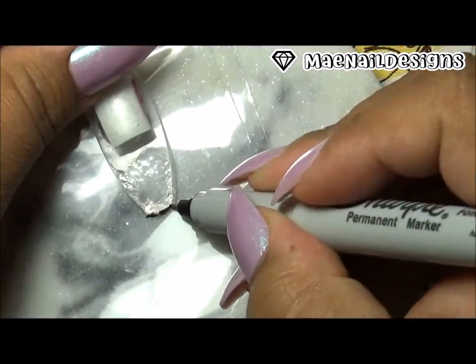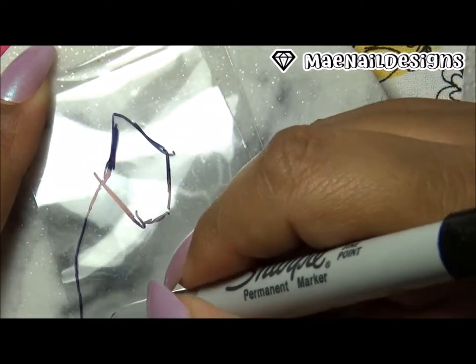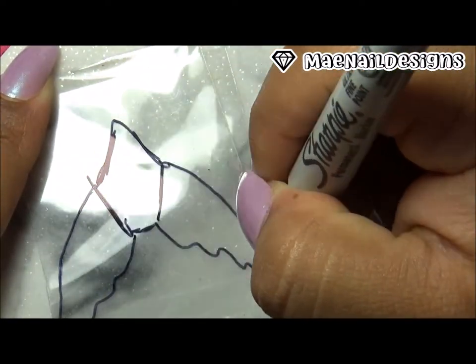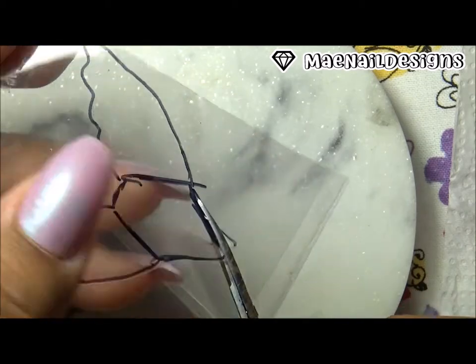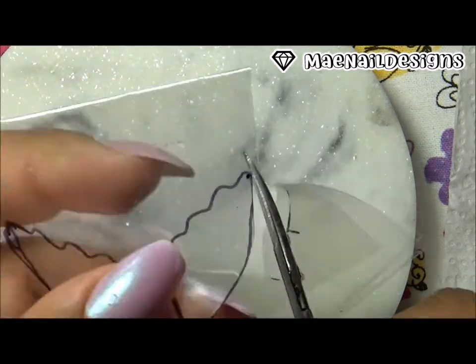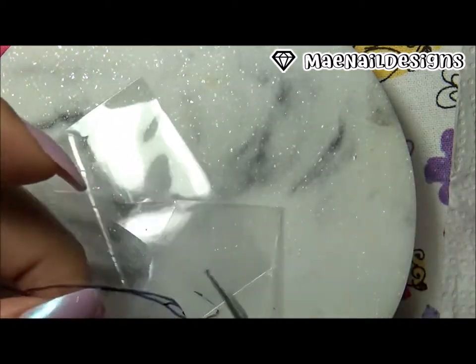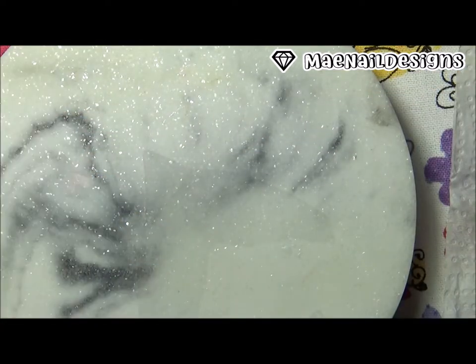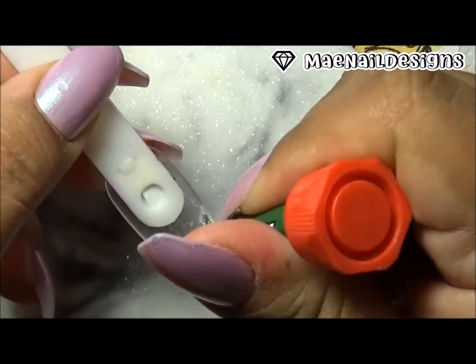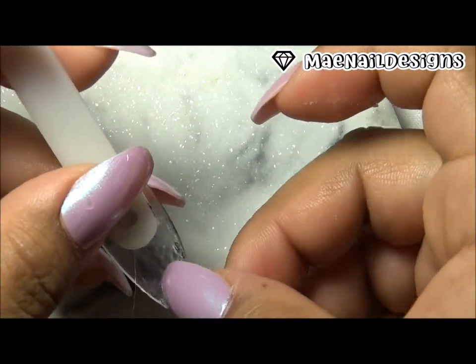Here is the cellophane I'm going to use — it's a harder plastic, it stays in shape. I drew the mermaid tail again, then cut it up and glued it to the back of the tip, using crazy glue.